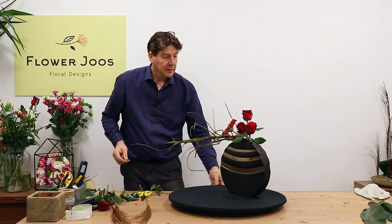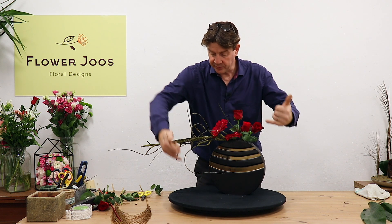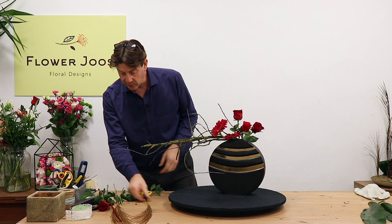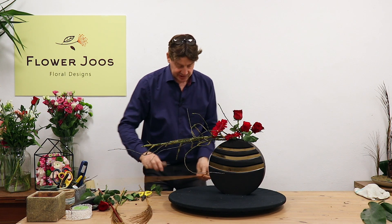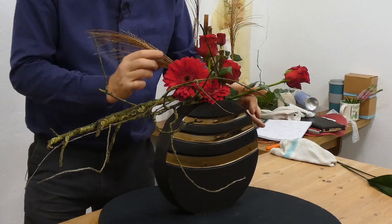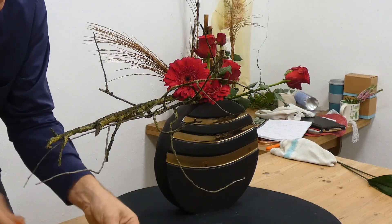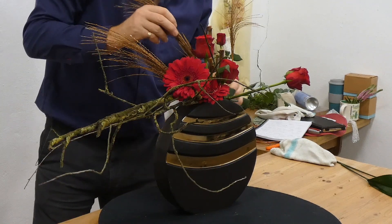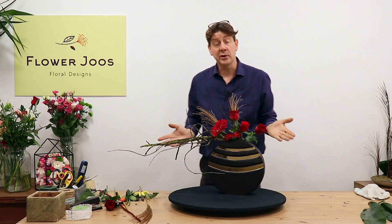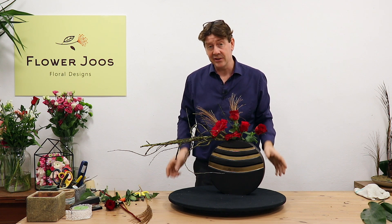And there we go. I've really brought this rose forward to give us a bit of depth. So really we've got depth with the material coming forward, but we've also got a little bit of depth at the back. And if we wanted, we could add just a touch of something else just to bring the eye further back. A simple but really effective arrangement, literally using five flowers.